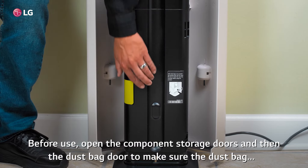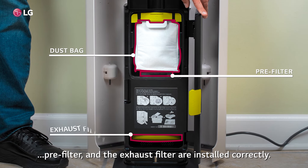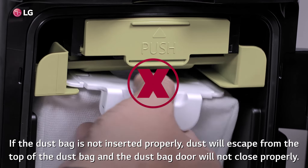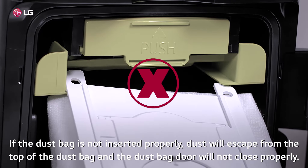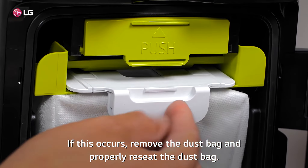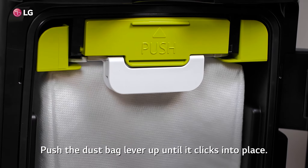Before use, open the component storage doors and then the dust bag door to make sure the dust bag, pre-filter, and exhaust filter are installed correctly. If the dust bag is not inserted properly, dust will escape from the top of the dust bag and the dust bag door will not close properly. If this occurs, remove the dust bag and properly reseat it. Push the dust bag lever up until it clicks into place.